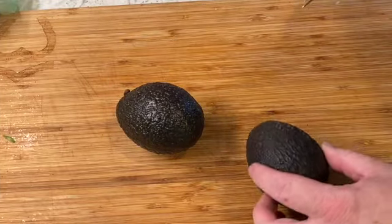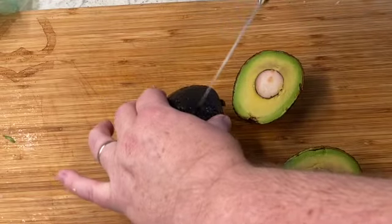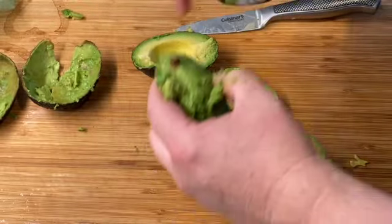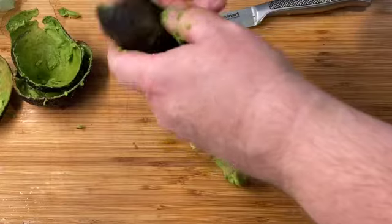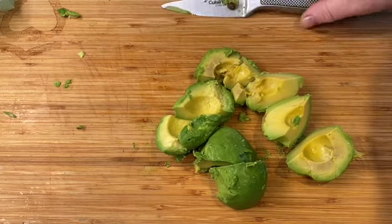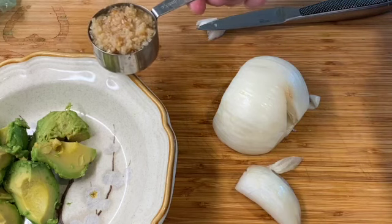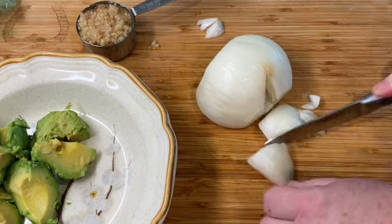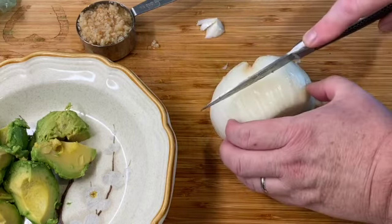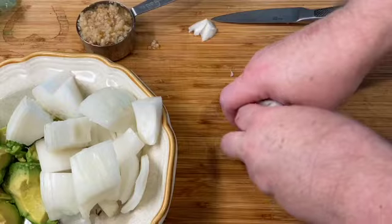While our tomatillos are roasting, we're going to go ahead and take two small avocados, cut them straight in half, just like so. This is going to be a roasted tomatillo and avocado salsa. I'm going to cut these into four pieces like that. To fill out our ingredients, you'll need a quarter cup of minced garlic. Then we're going to chop up an onion — we don't need it in small pieces because the food processor will do the trick. But I like to break it down a little bit, just like so.